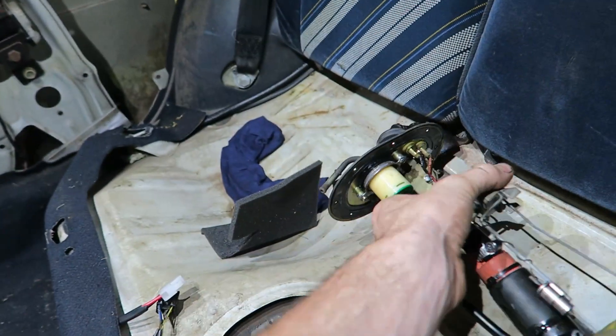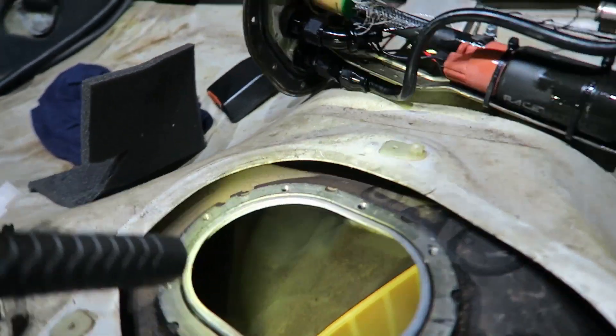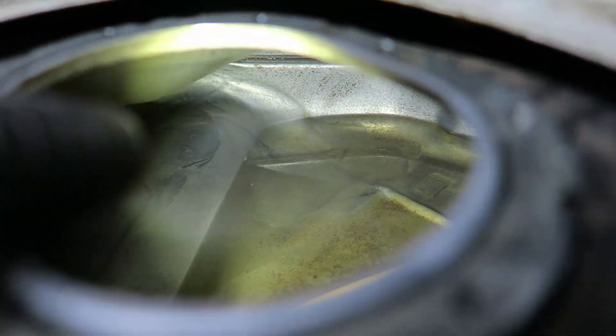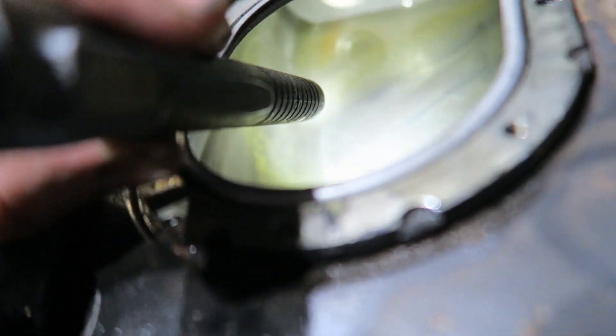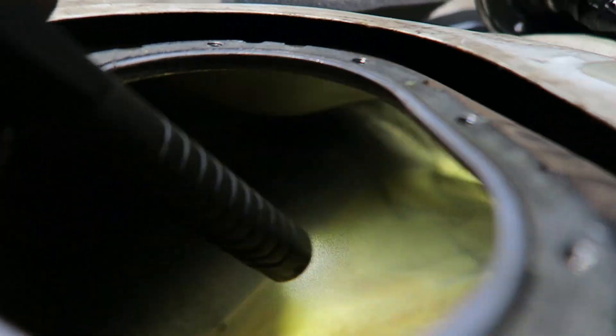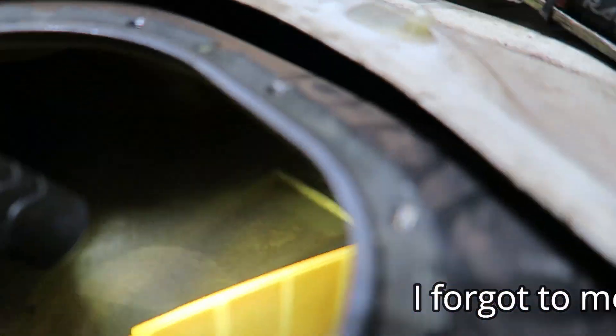Here we go, inside the tank. Does ethanol make your tank rusty? Oh my god. Come around the other side, Peter. That looks great. That is unbelievable. Well, there you go — myth busted. You can leave ethanol in a steel tank and there's no problems.